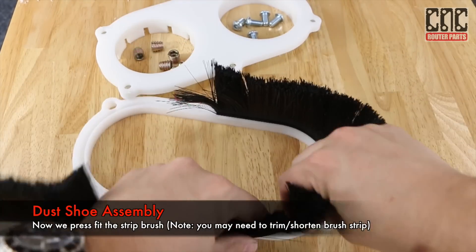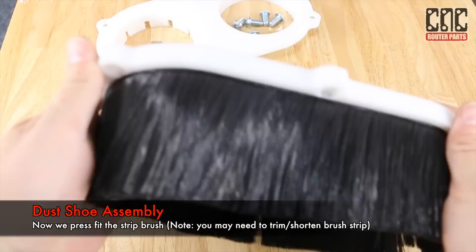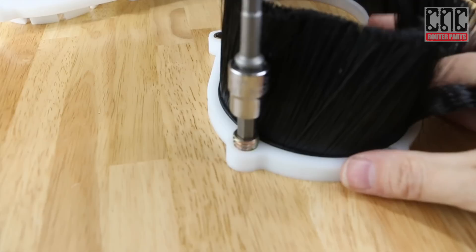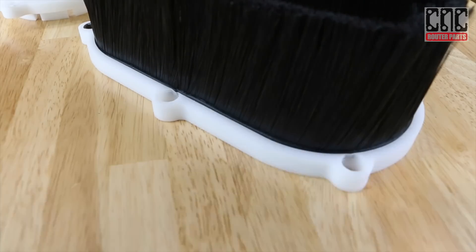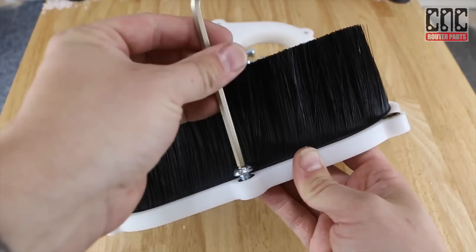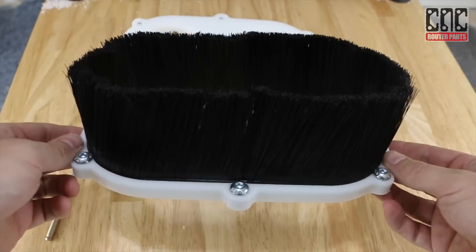Now I'll fit the brush strip to the lower channel. I like to make sure that the seam in the brush strip will be right at where one of the inserts will be — this will help make sure that both ends get clamped in. Then I'll drive in the threaded inserts. These will serve to both help lock the brush strip in the lower channel and secure the steel screws that the magnets of the upper frame will hold onto. With the threaded inserts installed, my next step is to install the screws. These are what the magnets will be attracted to and will hold the lower frame to the upper frame.